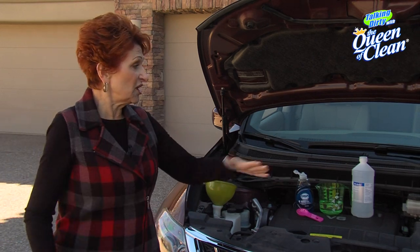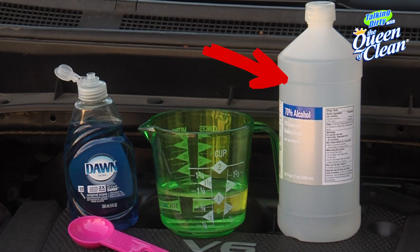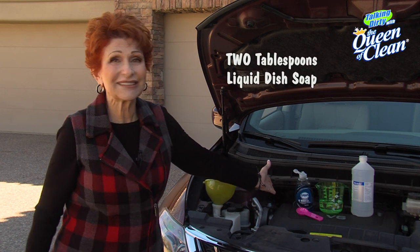All you're going to need is simple things. You need one quart of rubbing alcohol — a quart is exactly that size container. You need one cup of water and two tablespoons of liquid dish soap. That's the only thing you need.